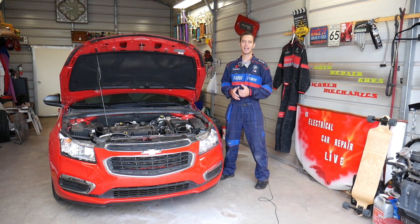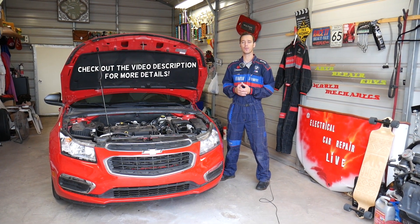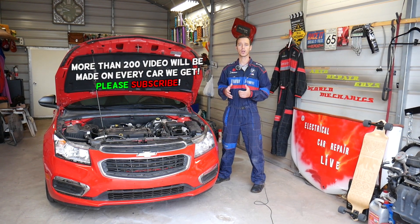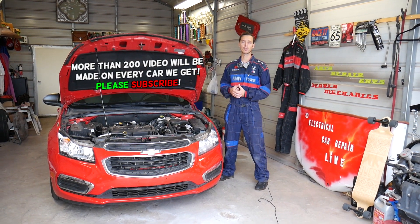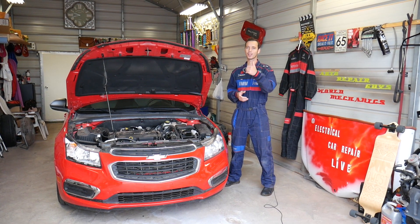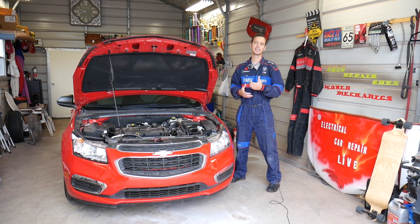Hey guys, welcome back to Electrical Car Repair Life. Thank you guys for watching and subscribing to the channel. If you guys have a Chevy Cruze and your turn signals do not work and you're trying to find the fuse, stay with us and we'll explain how the system works and what to expect. We will have more than 200 videos on Chevy Cruze because our mission is to save you guys as much money as we can, so please subscribe to the channel and like the video.